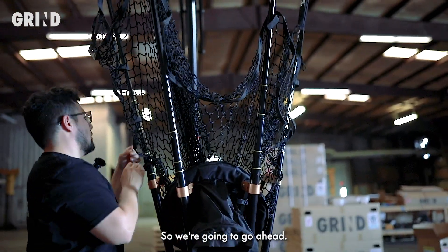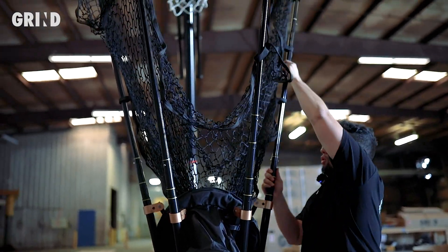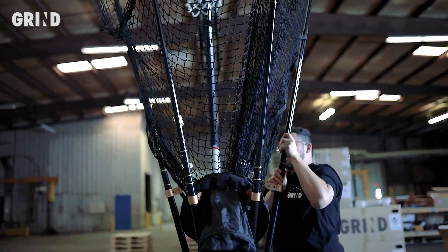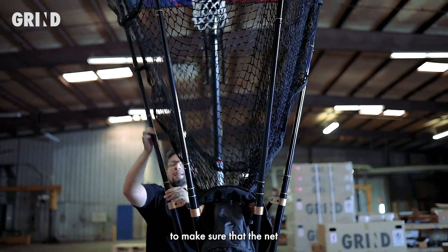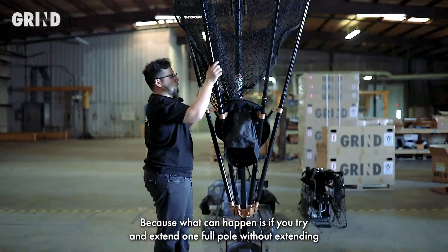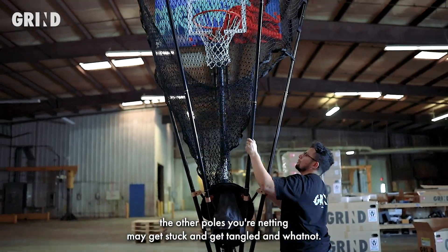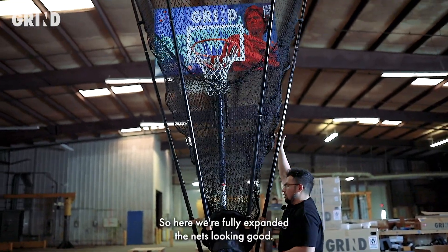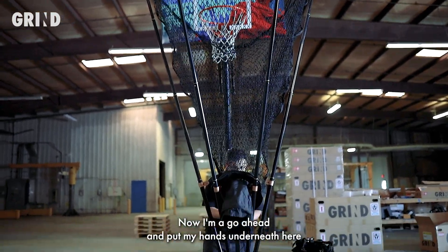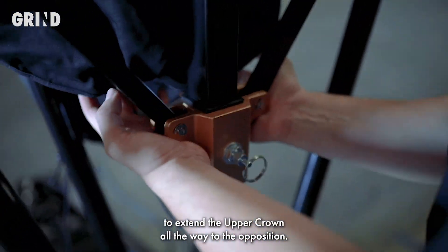If you notice, I'm not doing one entire pole at a time — I'm doing segments at a time, going around the machine to make sure the net is expanding evenly. What can happen is if you try and extend one full pole without extending the others, your netting may get stuck and get tangled. So here we're fully expanded, the net's looking good. Now I'm going to put my hands underneath here to extend the upper crown all the way to the up position — pushing up, and there you go.